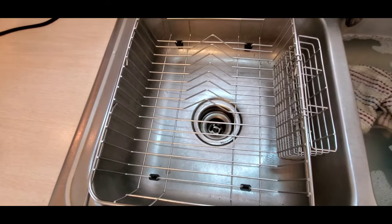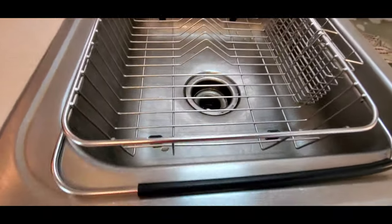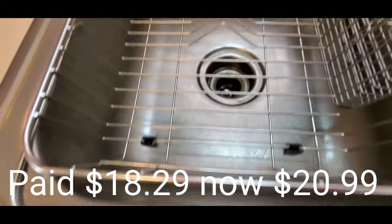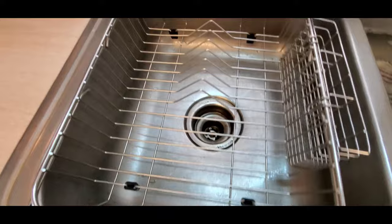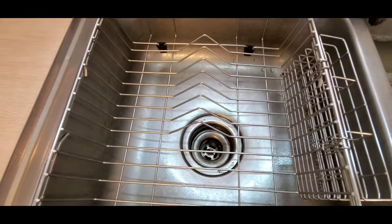Easy review that I just wanted to go over real quick. I think this is well worth the money — just to have something to set on the counter to dry dishes, or to put it in the sink to dry the dishes. The link will be in the description and I'll have the price for you. I just think this is worth the money.